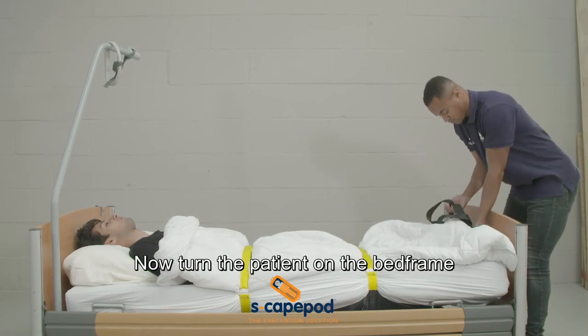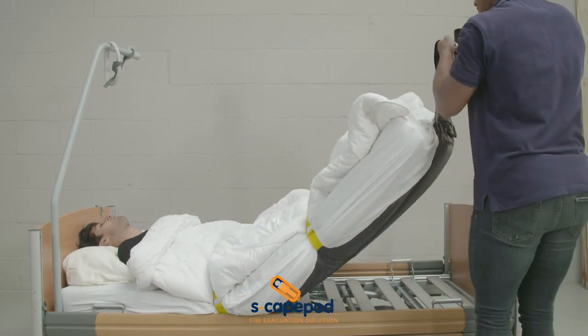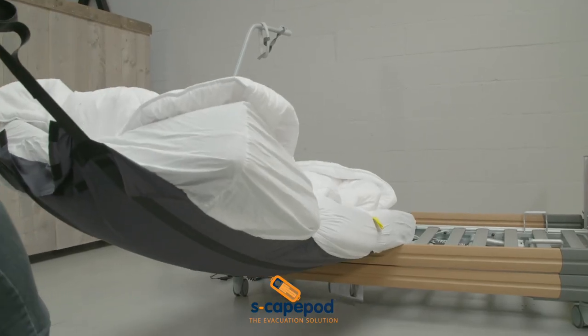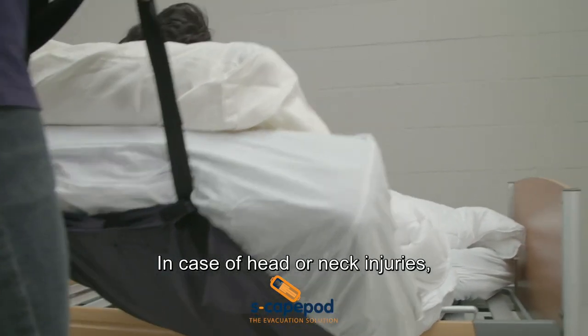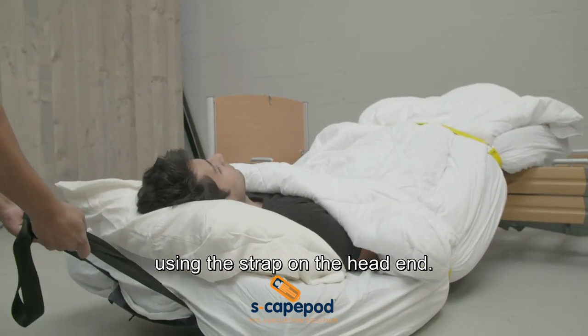Now turn the patient on the bed frame and slide the mattress to the floor. In case of head or neck injuries, you can also do it the other way around using the strap on the head end.